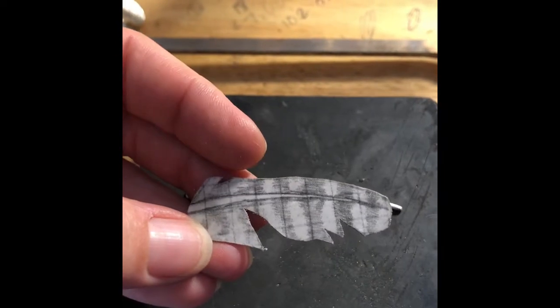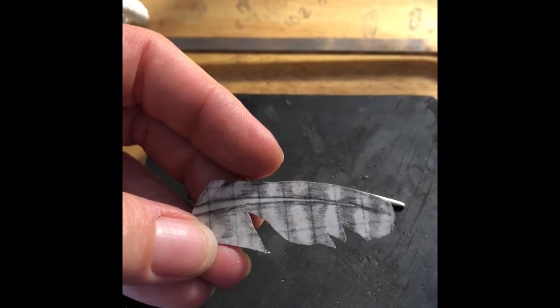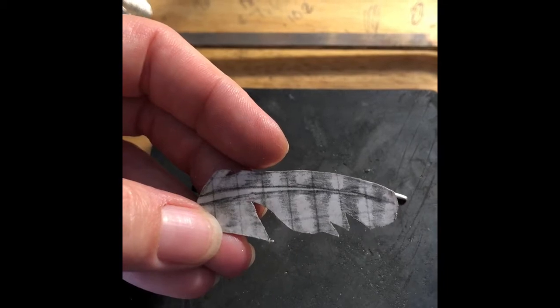I will update you on a second video on soldering this. I'm going to go ahead and upload this right now.